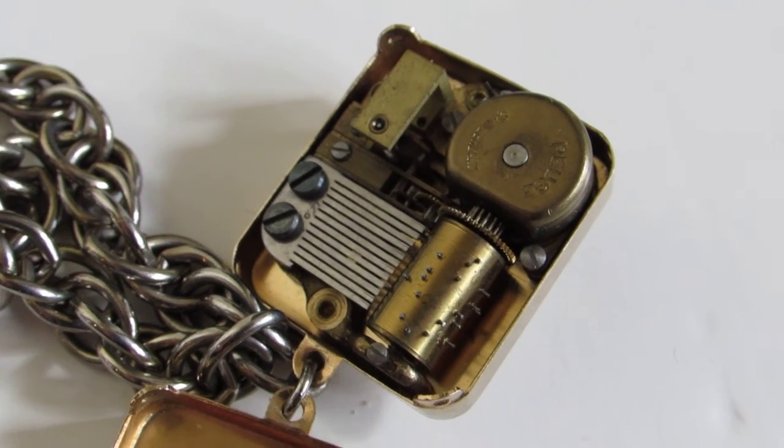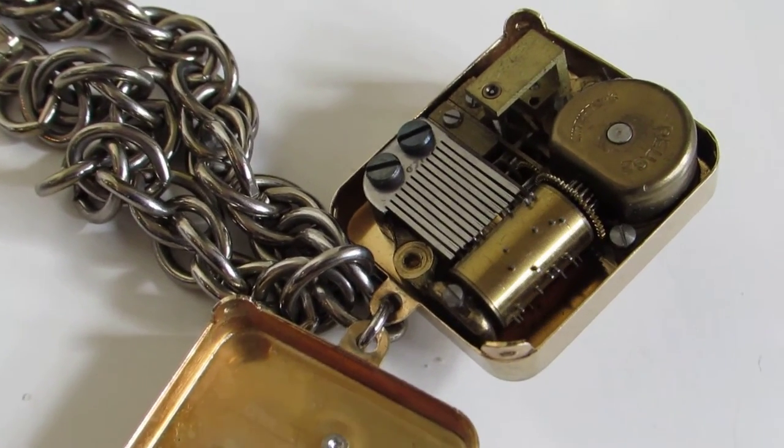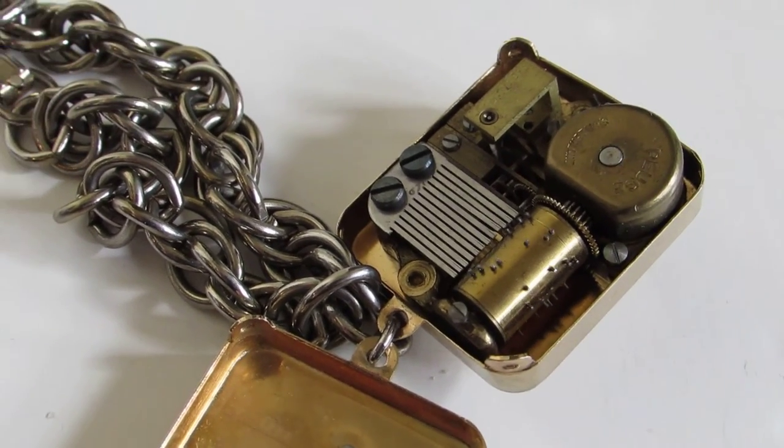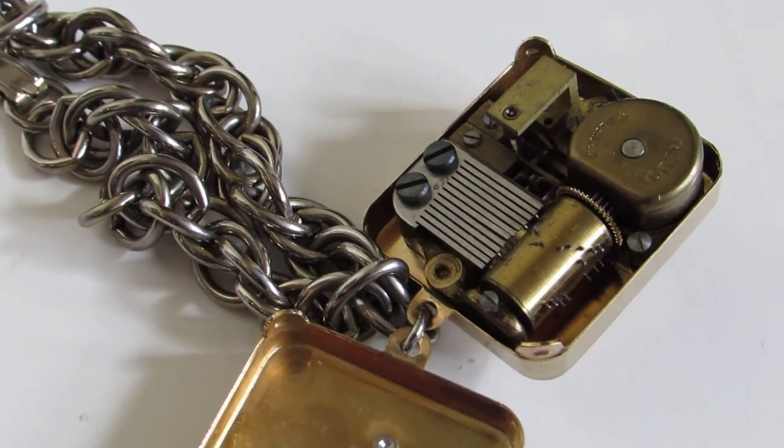That is a lovely little vintage charm that can be added to your collection, or maybe be the start of a new one. Thanks for watching the video, and please let us know if you have any questions.